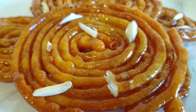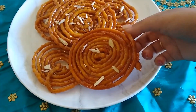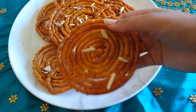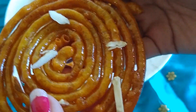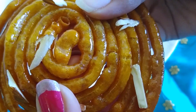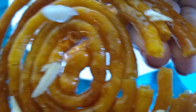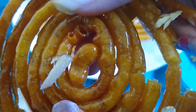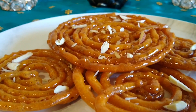Hey guys, welcome back! It's the onset of festival season. Today I am here with a very famous and almost everyone's favorite sweet — jalebi — with all healthy substitutions, as usual, because Homemade Flavors is all about inspiring you to eat healthy and stay healthy. Before getting into the recipe, if you are new here, please subscribe to our channel and press the bell icon to stay tuned for more healthy and interesting recipes.